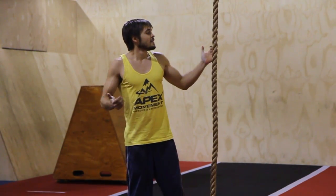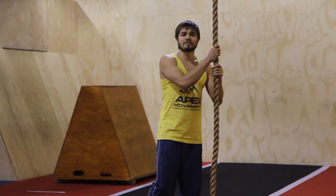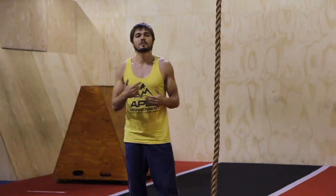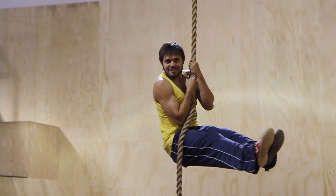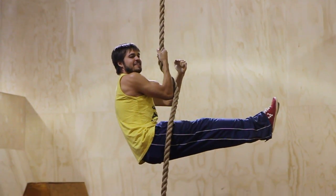The rope climb is an awesome way to get a lot stronger. It's kind of gotten forgotten over the years, but I want you to bring it back because it's such an effective way to build good, functional, solid upper body strength. My name is Ryan Ford, and if you want to subscribe for more beastly training ideas, go ahead and do that.